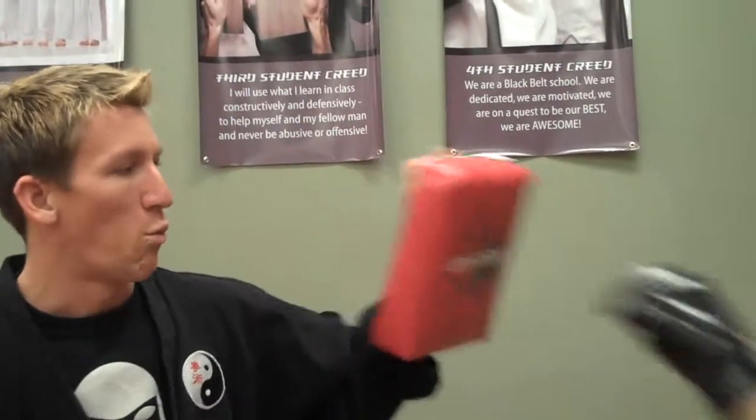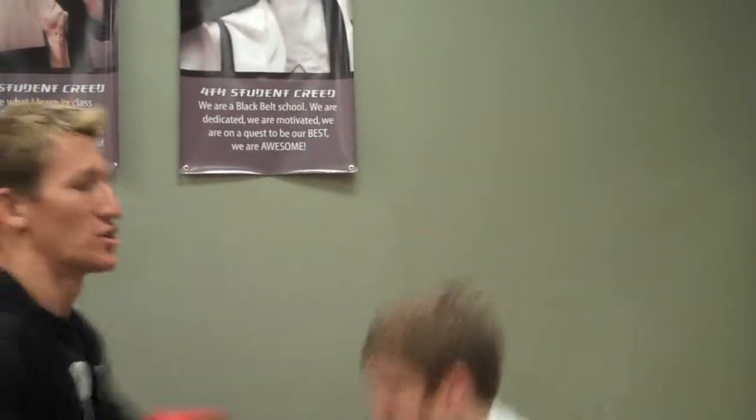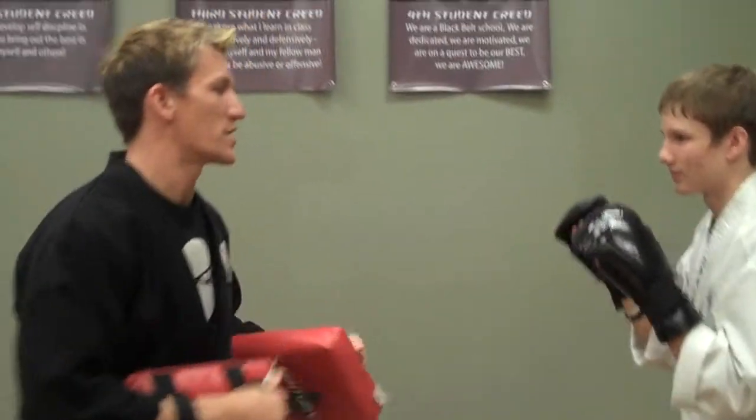We're going to go with the one, one, one, two, duck, duck, and straight. Now watch it more in real time. Ready? Go.